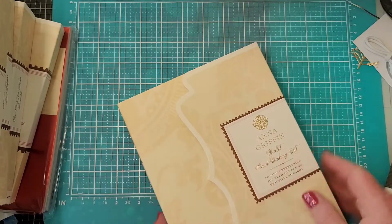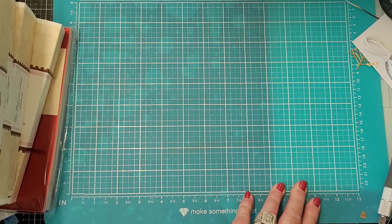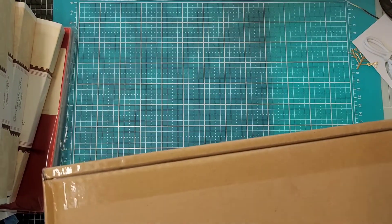At Christmas time the best thing is usually money, so these little wallets would be perfect for that. I've got two more to open and then I'll be off to do some more rearranging, card making, and journal making.